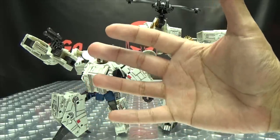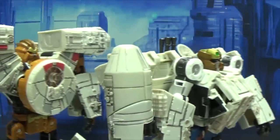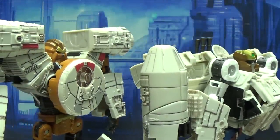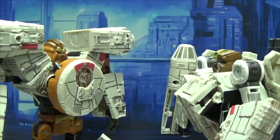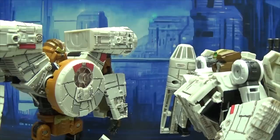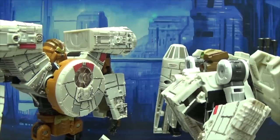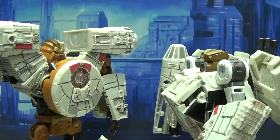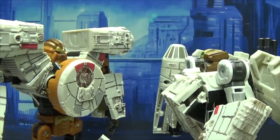Alright Chewie, when we get in there, just let me do all the talking. Well... because they can't understand you. Oh that's real mature. Real mature. Hey, do you kiss your mother with that mouth?